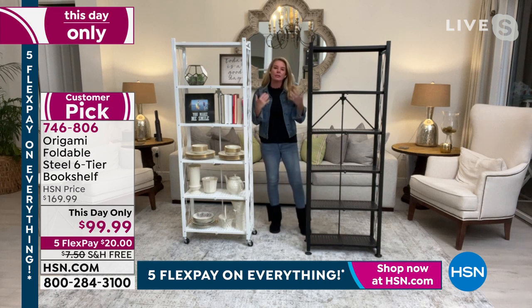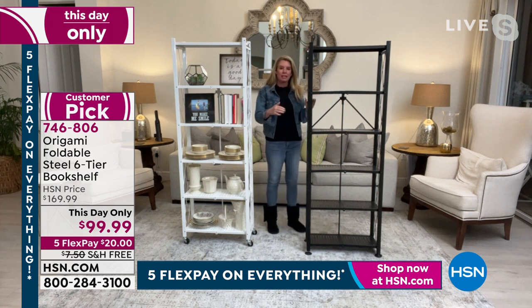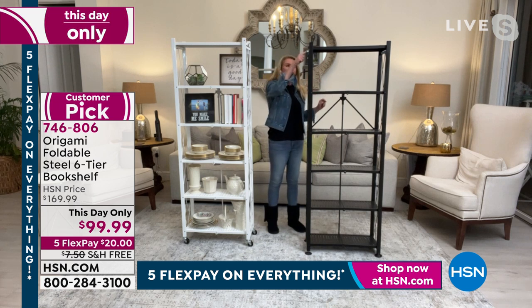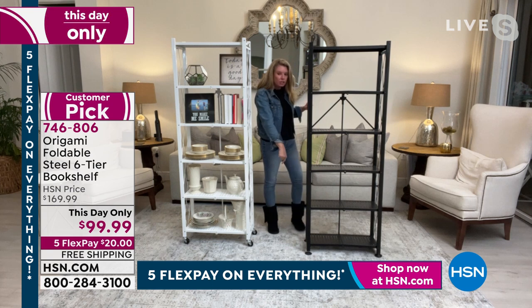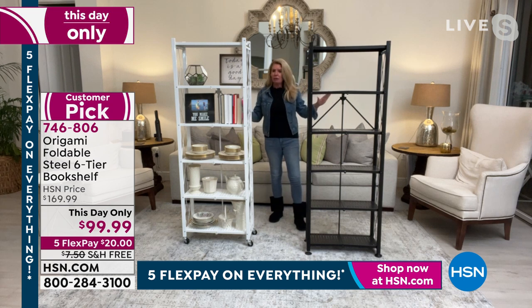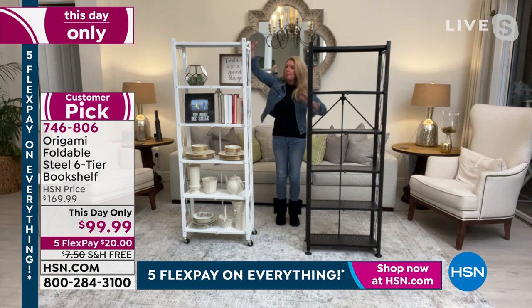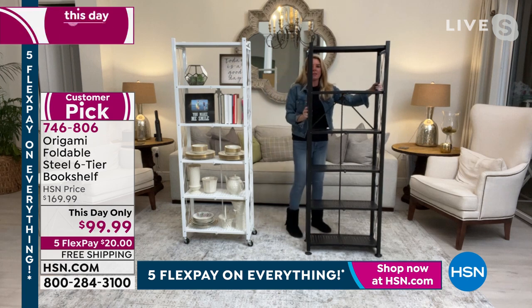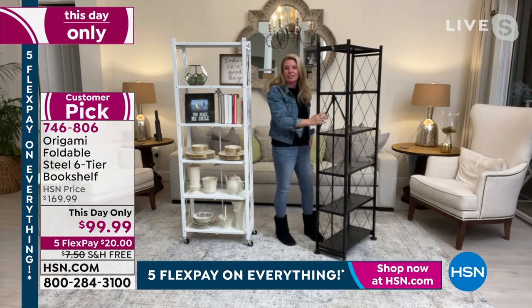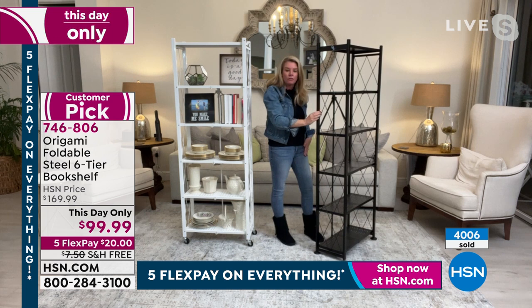We want to talk about linear storage space. This one is two feet across — 24 inches. Linear storage space means you're going to go up rather than out: two feet, four feet, six feet, eight feet, ten feet, twelve feet. So this is 12 feet of linear storage space. Imagine taking a 12-foot table — there's nowhere in my home for a 12-foot table — but I've taken that and broken it down by going up. I'm able to store dozens and dozens of things on this shelving system. That beautiful lattice on the side adds a decorative feature, and it also means that nothing is going to fall off the sides.